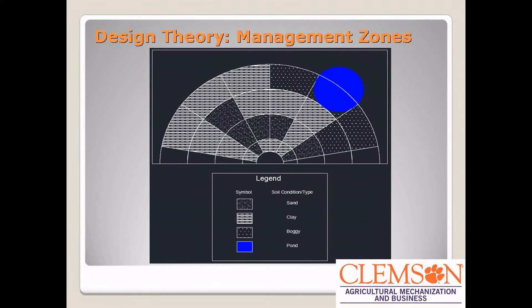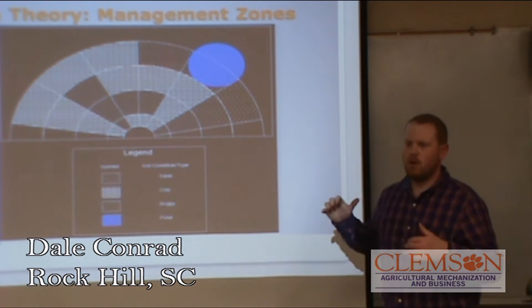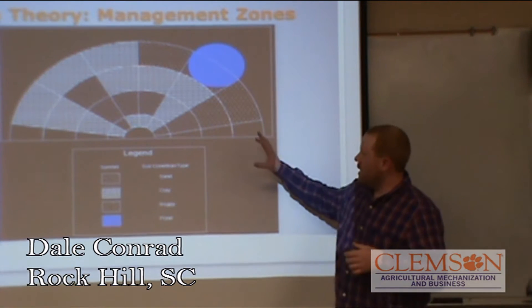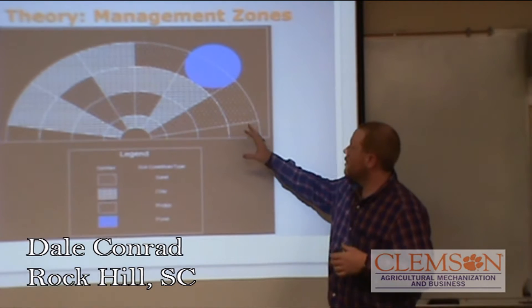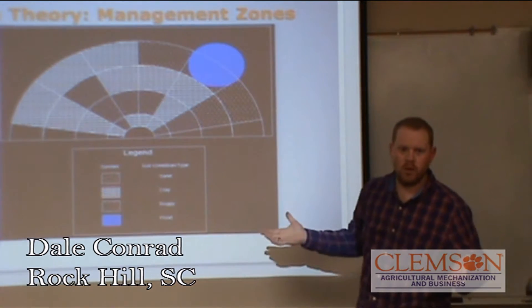A little bit of the theory behind our design. We wanted a map to show different features of what someone might see in a field. We figured that we could do this in 180 degrees and make it a little bit more portable, to where we would have a few different soil types and an area that's a pond that you wouldn't want to run any water on.